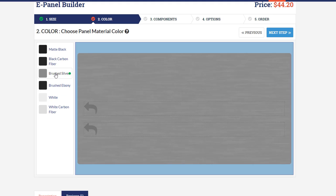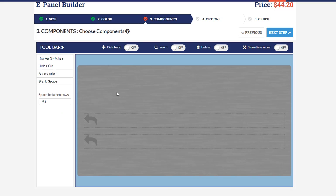For this demonstration I'll just pick brush silver. Remember you can come back and play with that material and get a simulation after we've added the components.